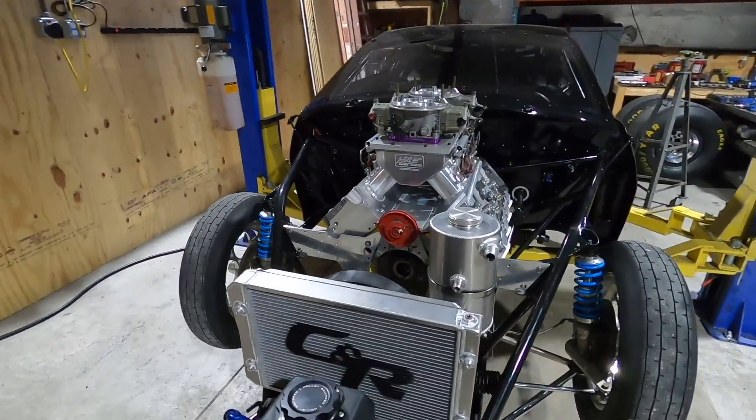Usually the .045 wire we use on smaller or thinner wall tubing — some of the .058, .049, we even use some .035. So .045, even .035 sometimes, is good for that. Usually on the 1-5/8, .083 tubing we use 1/16th, but you can use .045 — you just have to feed it a lot quicker and a lot more often. So we'll show you all that and get over there with Corey.